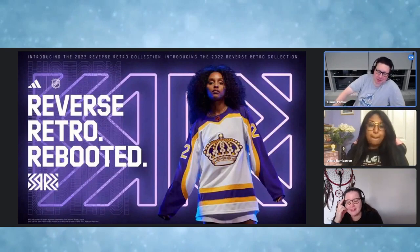On to the Kings — this is actually one of my favorite jerseys. They've done purple and yellow a thousand times, but for some reason this looks different. It looks fresh, updated with a nice old-timey feel to it. I love the logo; maybe a little more bedazzling on the crown. But I love this jersey — I give it an A, and I would absolutely buy it.